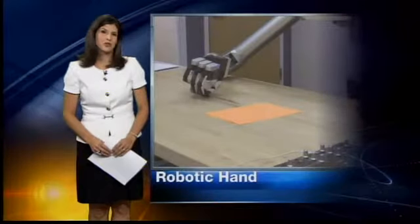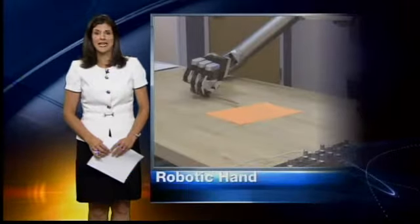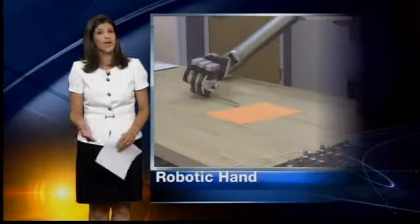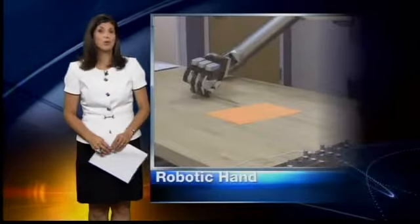Scientists at Sandia National Labs have created something that could save the lives of our servicemen and women. It's a robotic hand, and its job is to dismantle improvised explosive devices so the troops don't have to. Not only could it save lives, but also help lead to the would-be bombers.